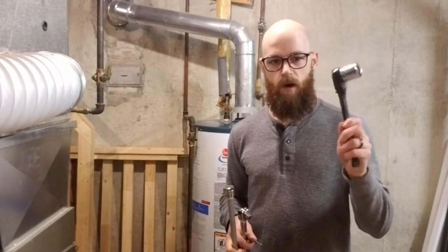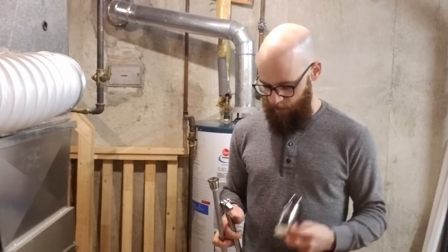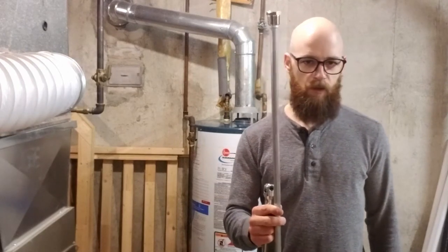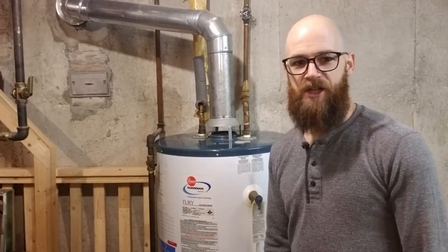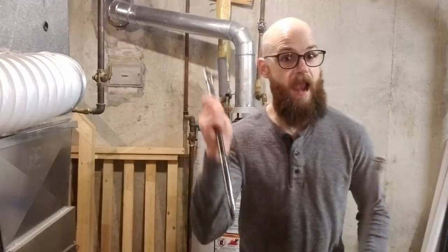So to recap, you're going to need a socket wrench, a 1-1/16 inch socket, some Teflon tape, possibly an anode rod if yours looks bad — and I'll show you what a bad one looks like — and a garden hose. If you don't have any of the tools you might need for this job, check out the description below. I should have links down there for you to grab the stuff that you need. Let's get cracking.